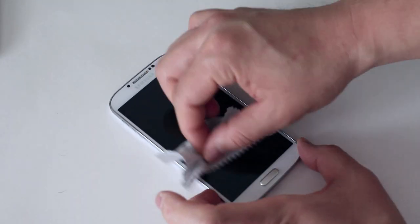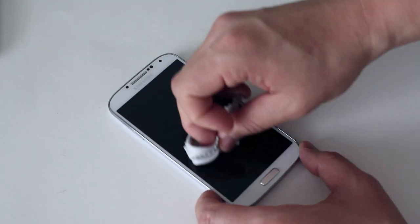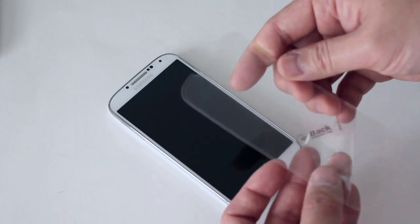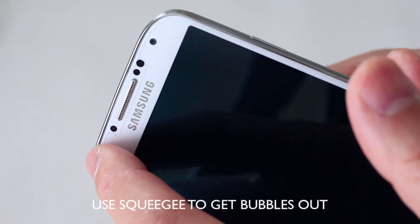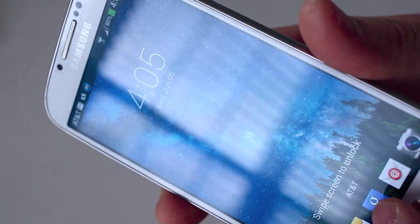Installation is super easy. Start with the alcohol swab, then wipe it off with the microfiber cloth to make sure all dust and contaminants are removed. Then take the back off where the adhesive is, line it up the best you can, and just let it drop right on there. Use the squeegee to finish it off. And there's the installation — easy, and the Nano is on there now.